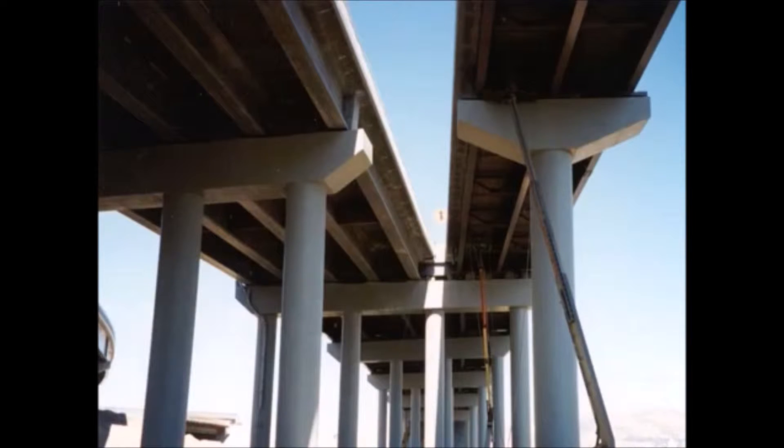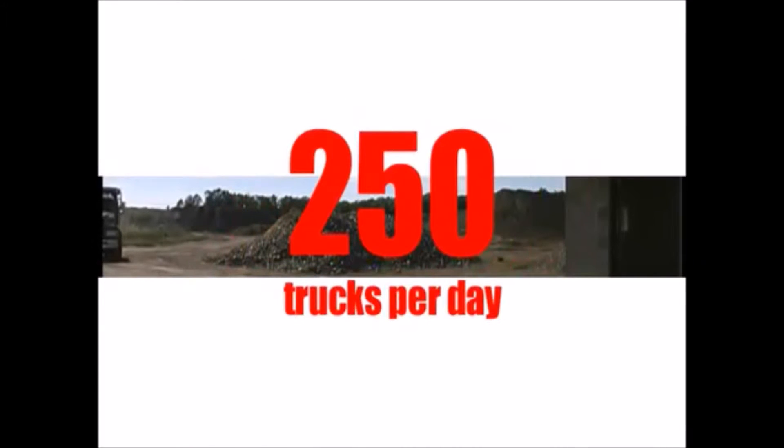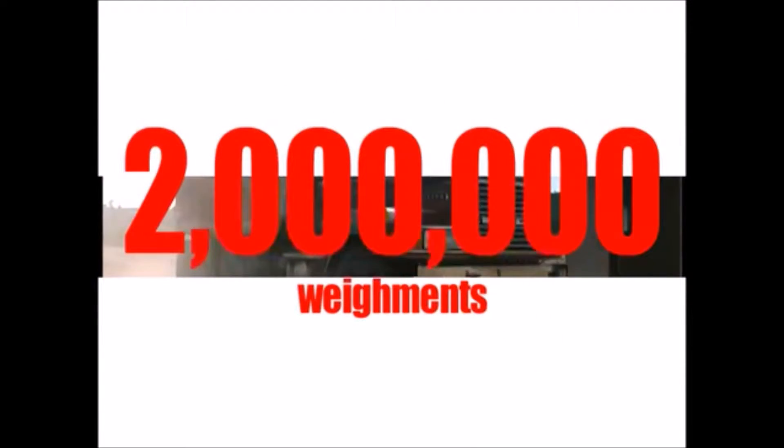Survivor truck scales carry a dual tandem axle and concentrated load capacity rating of 90,000 pounds, well over the legal DTA loading in most states of 34,000 pounds. The resulting benefit is that you can expect a generation of exceptional performance, over 2 million weighments, without weigh bridge fatigue.